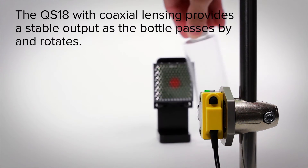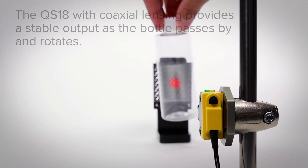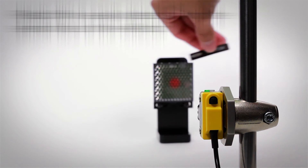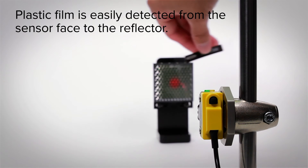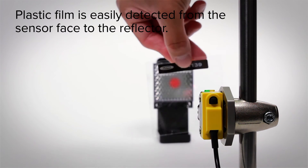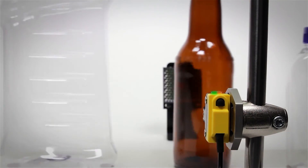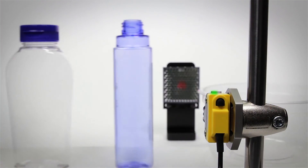The QS18 with coaxial lensing provides a stable output as the bottle passes by and rotates. Plastic film is easily detected from the sensor face to the reflector. Even with difficult targets, the QS18 provides reliable operation.